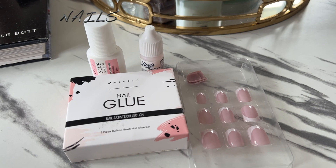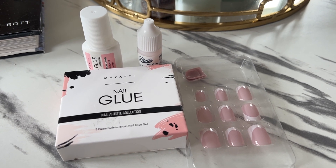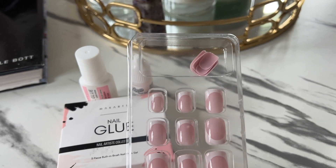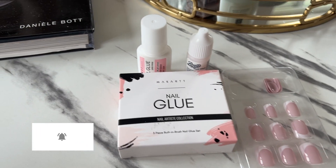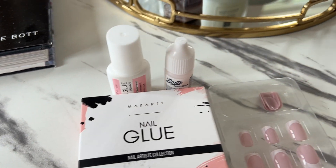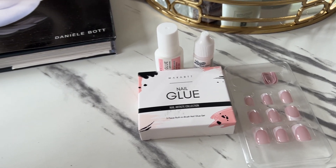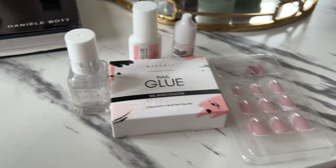Next up: nails. I finished my pedicure — I'll show you my toes at some point, I'm wearing socks right now. For my manicure, my nails look absolutely horrific right now, but I've prepped them and I just need to get press-on nails glued on. I got a new nail glue from Amazon, plus an old Boots nail glue, and a Barry M top coat.